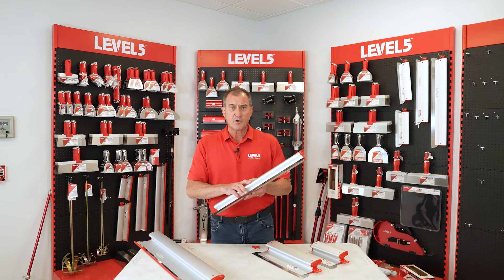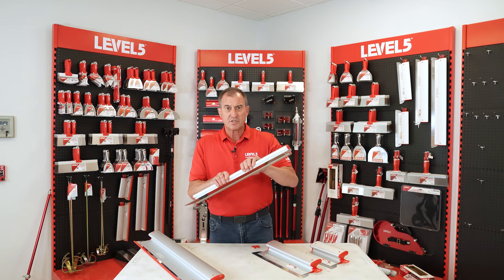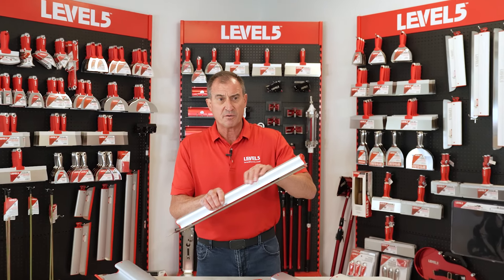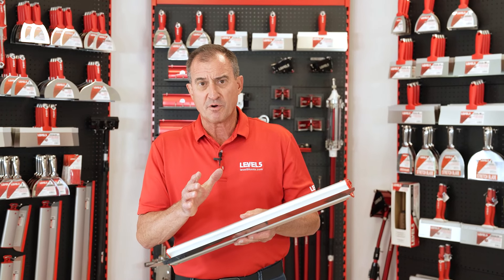Hey, Scott Murray here, Level 5 Tools. I want to do a quick overview of our skimming blades. Level 5 created the aluminum skimming blade back market, so a lot of composite-backed blades were out there previously, and we just didn't feel that was robust enough.